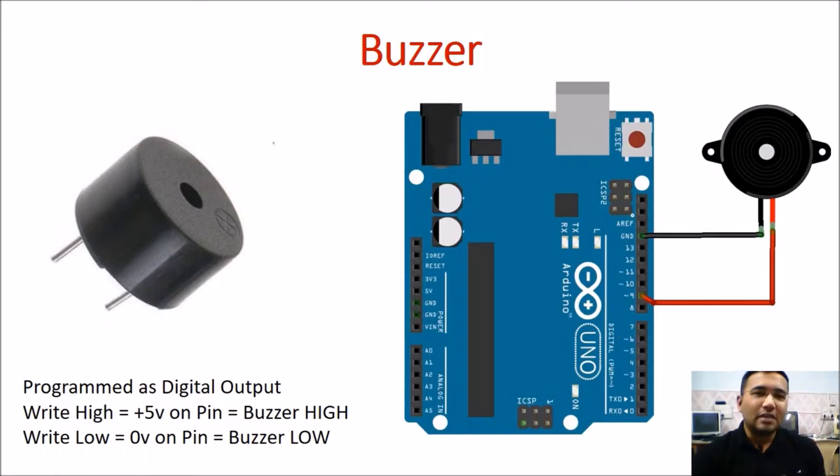Hello there. In our last session we saw how to interface a switch or a digital input to the Arduino microcontroller or Arduino boards. This session is a very quick session which is about interfacing of a buzzer.